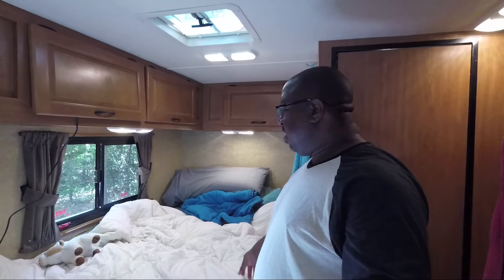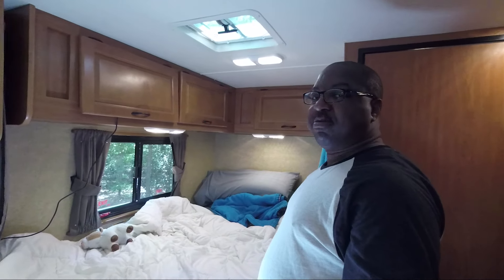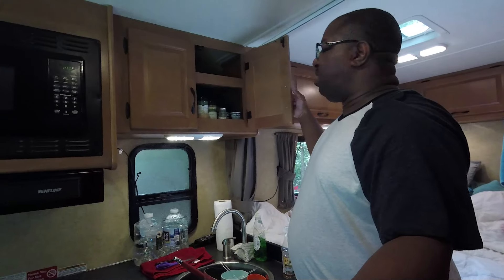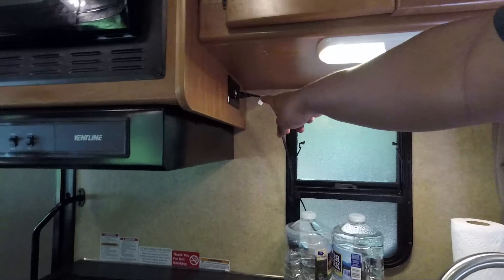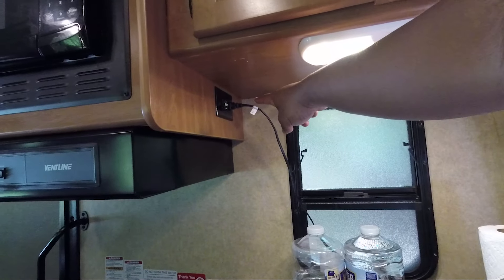It's about half the size. We'll say it's a full-size bed — we both fit up there and Pop-Tart fits up there as well. Storage up in here — pots and pans. You can see there are electrical outlets and USB plugs.